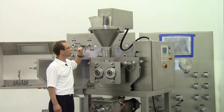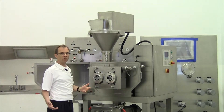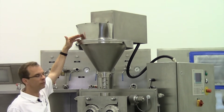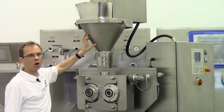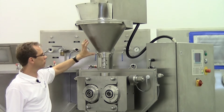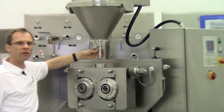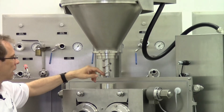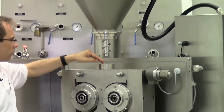I'd like to show you the Pharma Pactor and its interiors. We start here at the top with the infeed chute — it's a manual infeed chute with a conical hopper for the material, where you fill the powder. Here we have the screw auger with a stirrer inside and also the screw chamber.